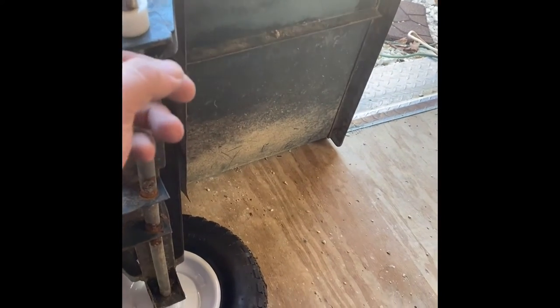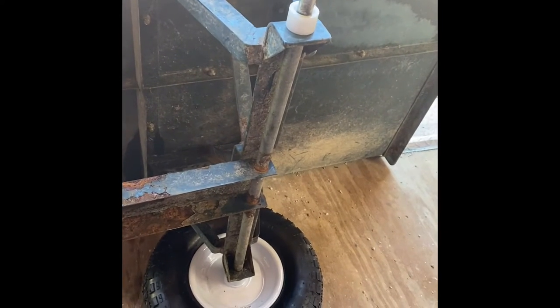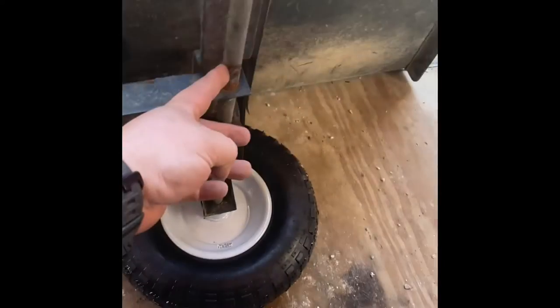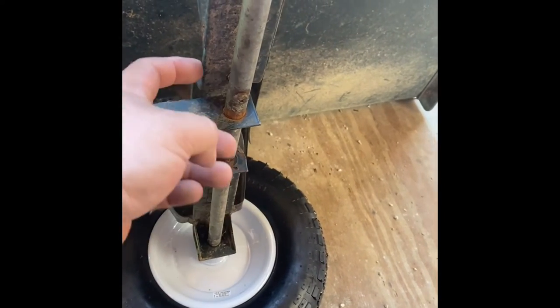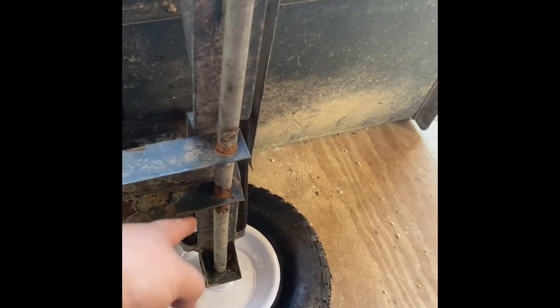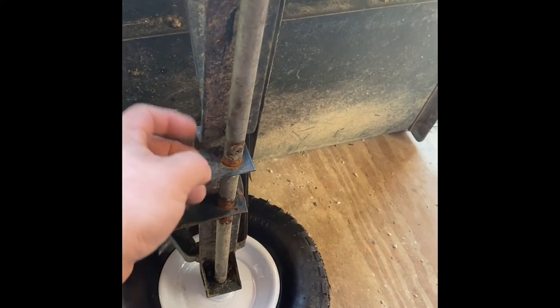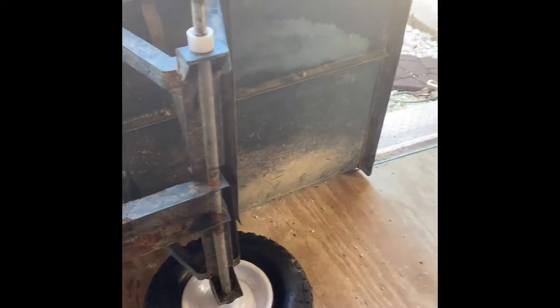This shaft here is very unique because down here you can see there's a screw that goes through and holds it to this axle mount, as well as going through so that it doesn't wobble. You cannot buy these axles online anywhere — I have not found them anywhere.